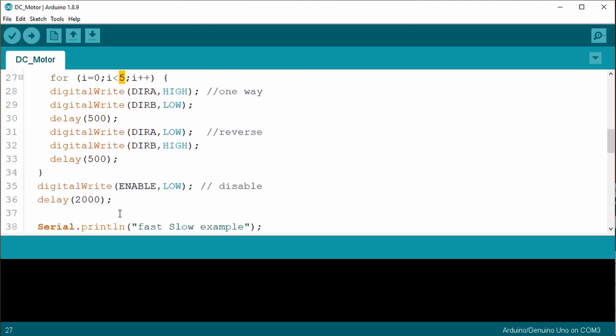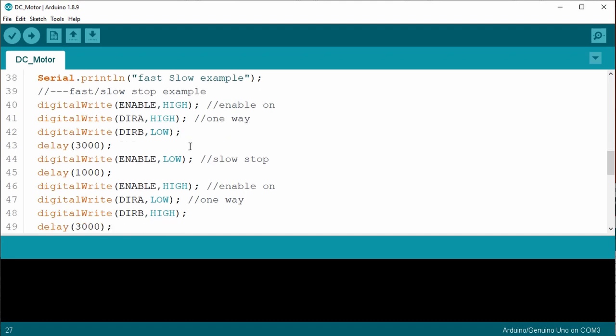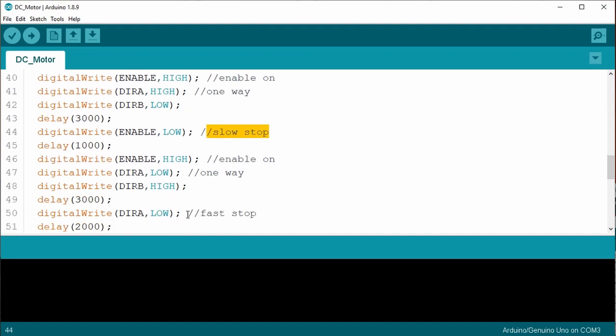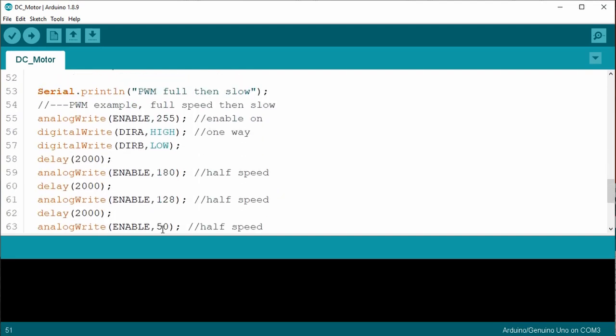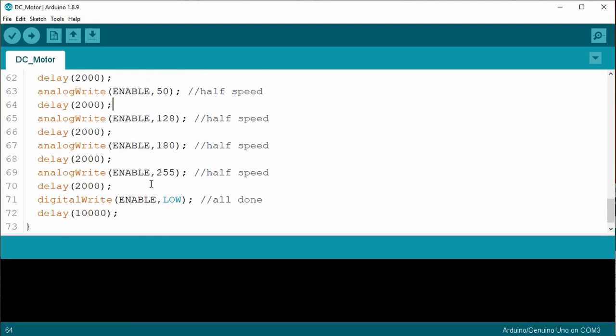The second part spins the motor one way and performs a slow stop, then spins the motor the other way and performs a fast stop. The third part spins the motor one way at full speed, then uses several analogWrite function calls to send PWM to the enable pin, each time reducing the PWM value until it's down to 50, slowing the motor. Then it increases the PWM back up to 255, which is the maximum value. The enable is set low, which turns off the motor, and then it repeats. Let's upload the code and try it out.